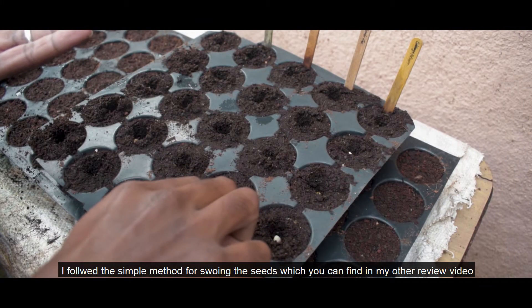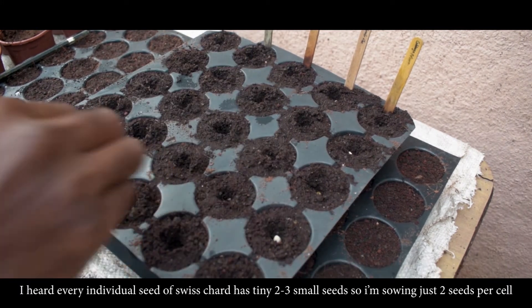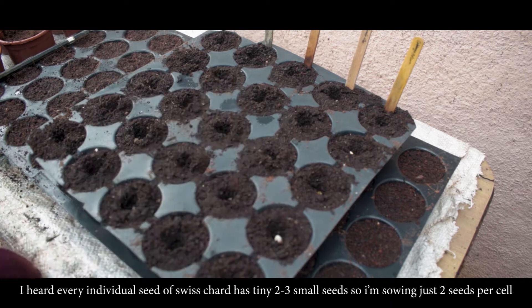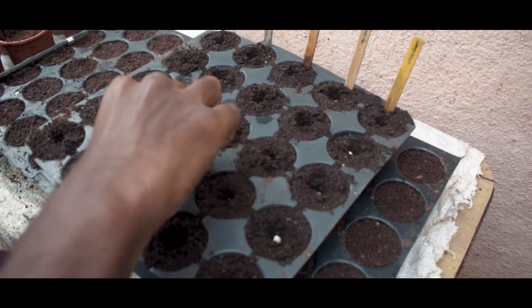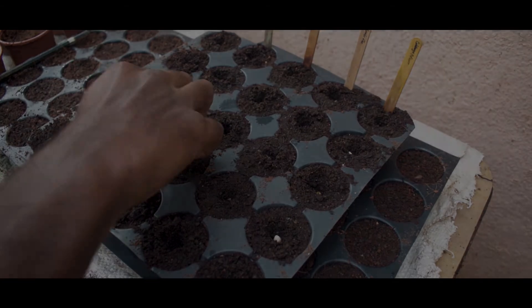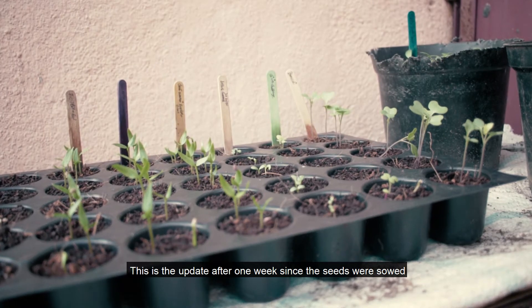I have already explained the seed reviews in the video. I am going to explain a bit of detail about this. Let's see the seed sowing. I am going to show a time-lapse. In the next one week, I am going to monitor the weather.